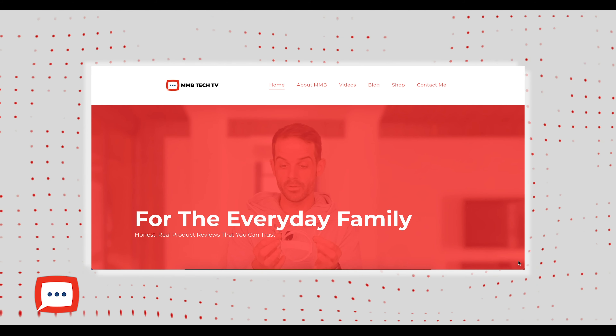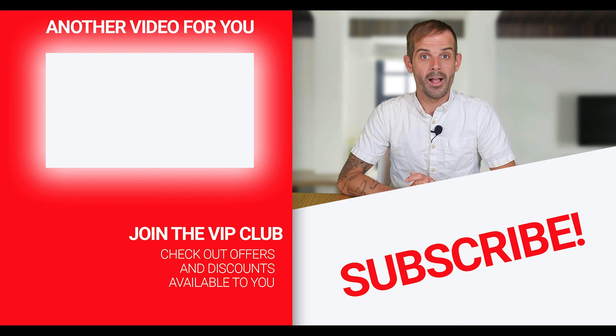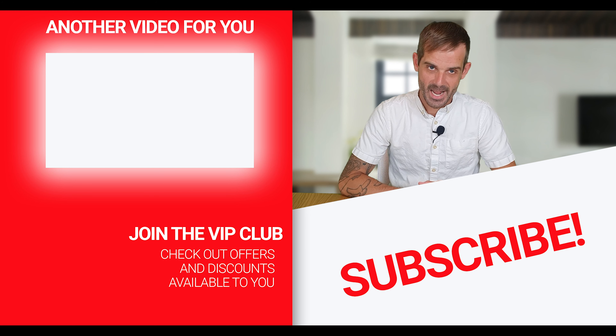If you want to check out more from EarDots we've done a few reviews of their products — just click the link above. If you want more from us head over to the website at MMBTechTV.co.uk, and we've still got merchandise on offer. Until next time, bye bye for now.